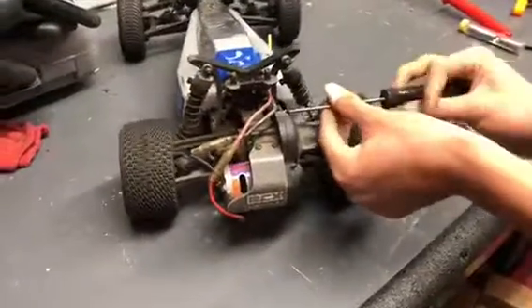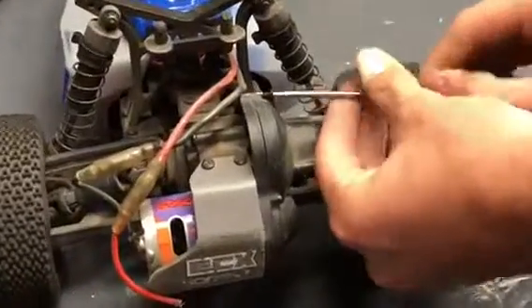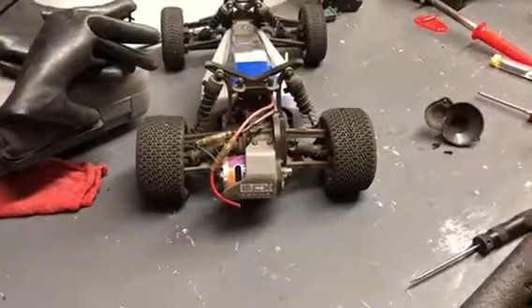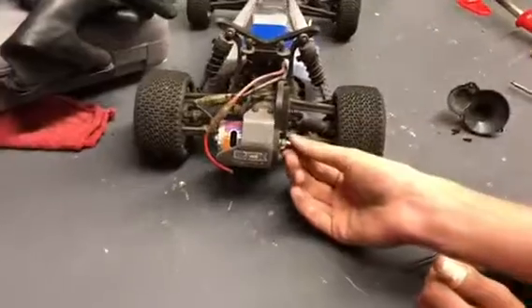So first we're going to remove the motor cover, or the gearbox cover, whatever you want to call it. Now that we have the motor cover off, we're going to be removing the pinion gear.